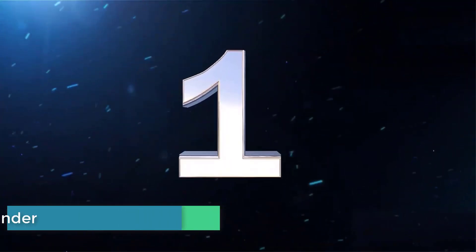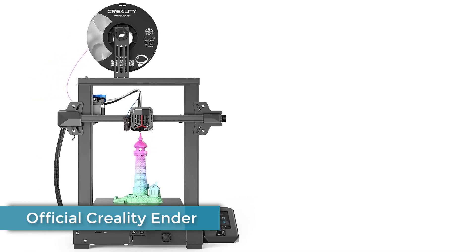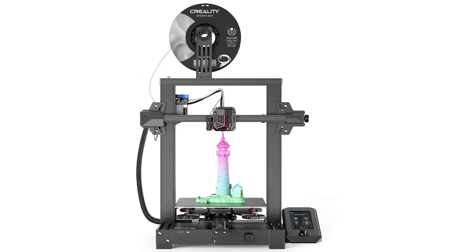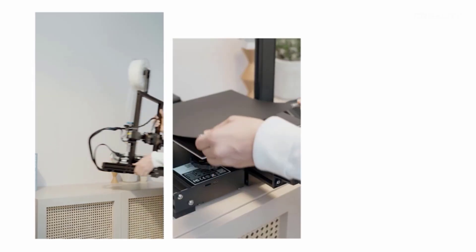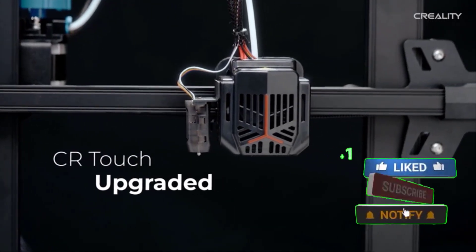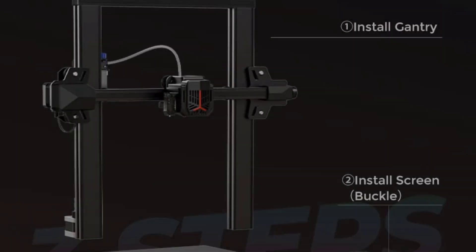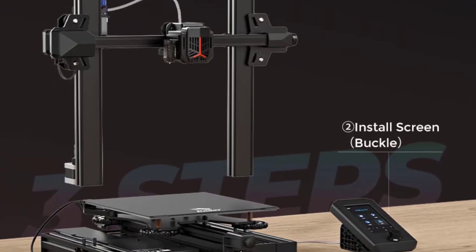Number 1: Creality Ender 3V2 Neo 3D Printer. The Creality Ender 3V2 3D printer has the price tag of a kid-oriented 3D printer but the capabilities of a much more advanced one. A fully open-sourced printer, the Ender 3V2 allows users to upload any type of design they want, so it can be used for printing anything from toy figurines to functional hardware.